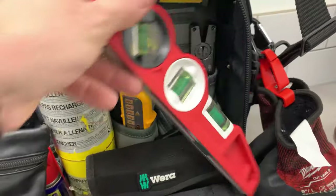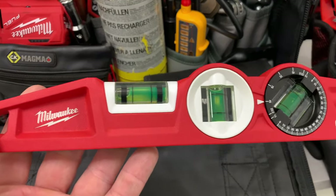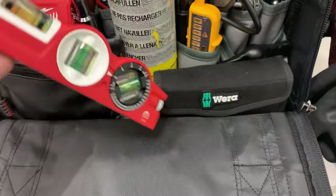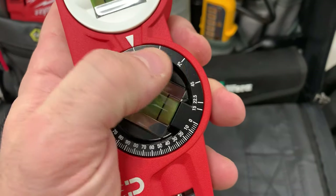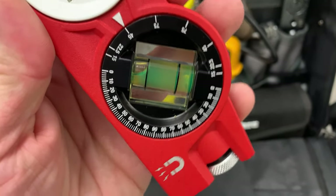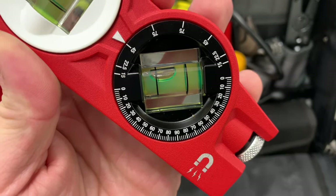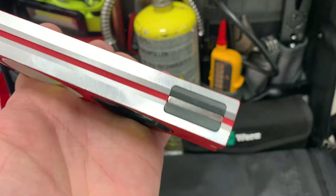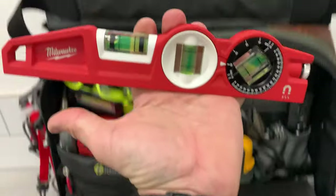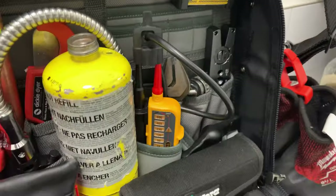In the corner I've got this monster Milwaukee level - this is pretty new, I got sent this by Milwaukee. It's got a really good feature: you can swivel this bit round to an angle, so it tells you when you're at 45 degrees or whatever angle you pick. It's got really strong magnets on the bottom, which would be good for levelling up units and things like that.